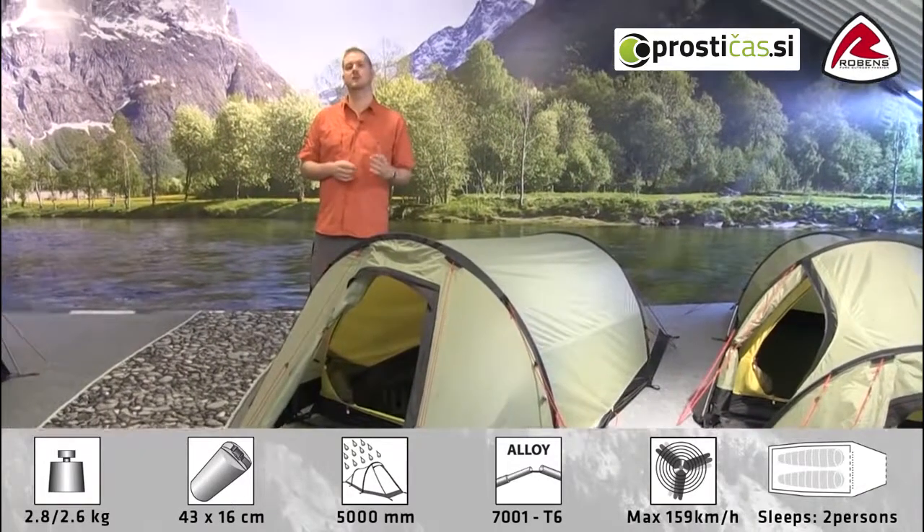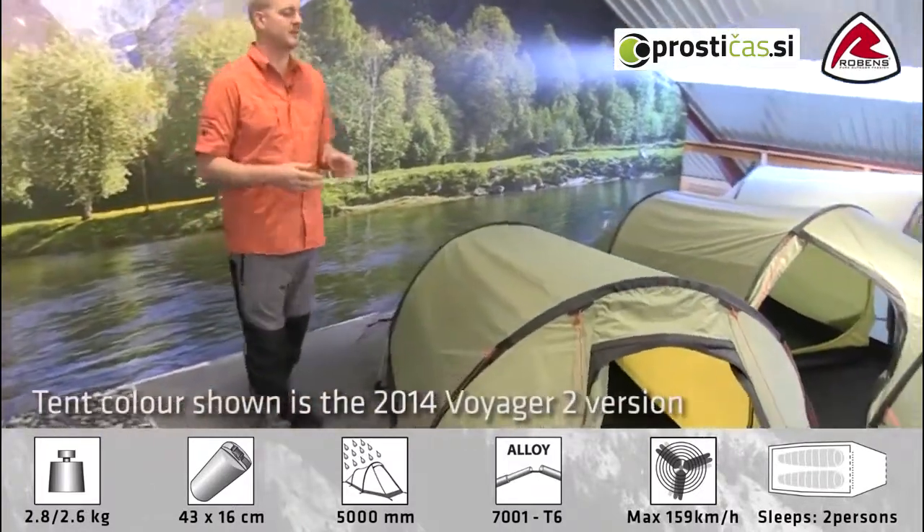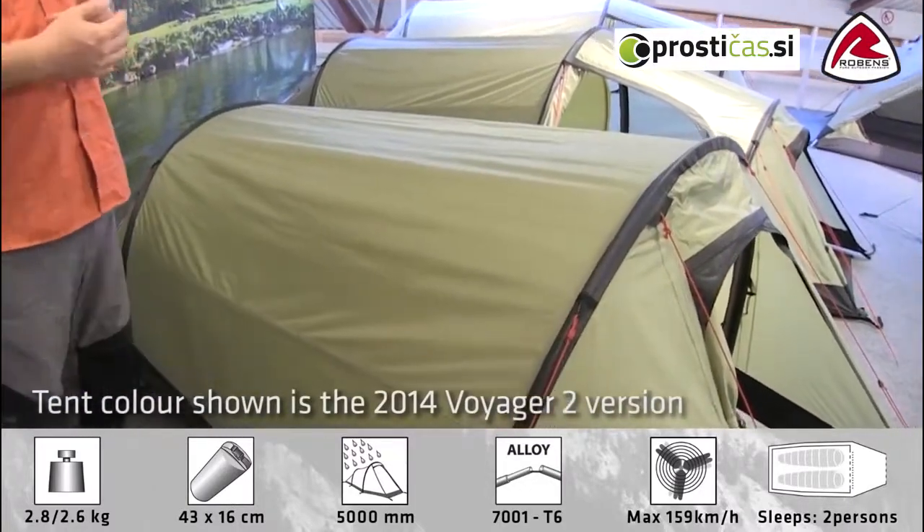Hi and welcome to Robins. In this film I'm going to talk you through the features of our Voyager 2, which is in our trail range. You can see here that the Voyager 2 is a tunnel designed tent and it sleeps two people.